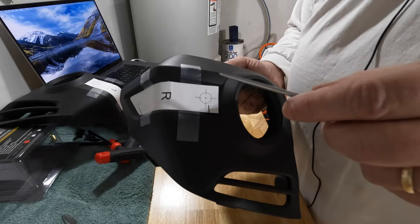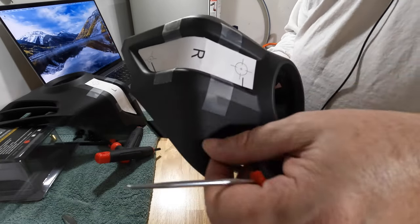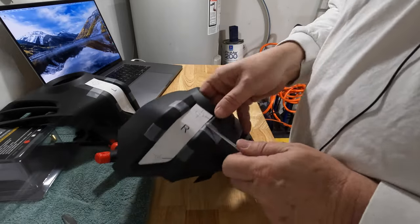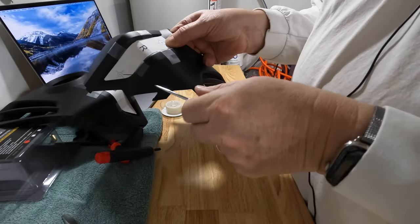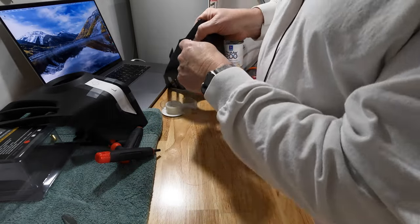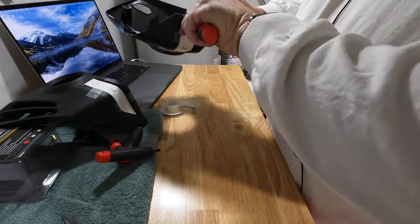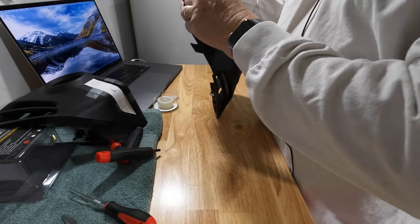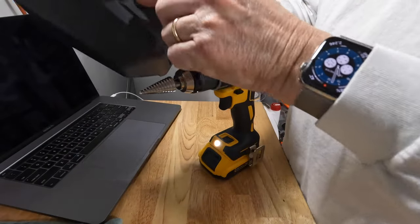I'm going to take this pick and put it right on the spot where it says to drill, and make a mark in the plastic so I know where my hole is supposed to be after I peel the template off. I'll do the same on the other hole, right in the center. That looks close enough — got a little mark there — and I can just peel this off and do the same thing with the other side.